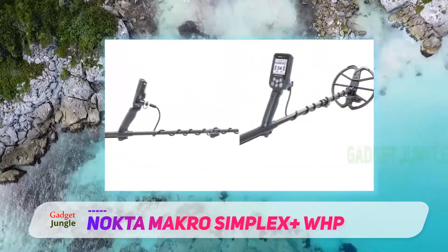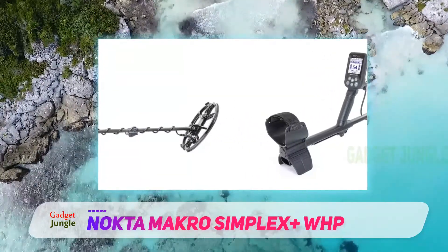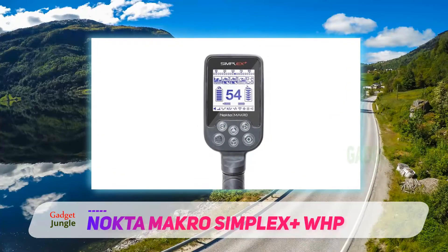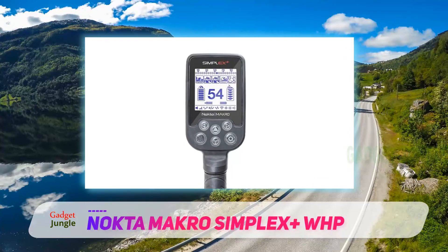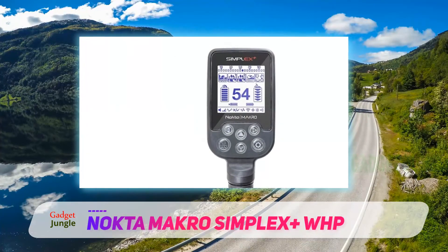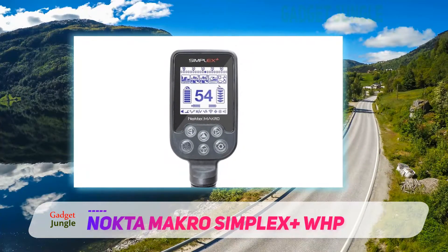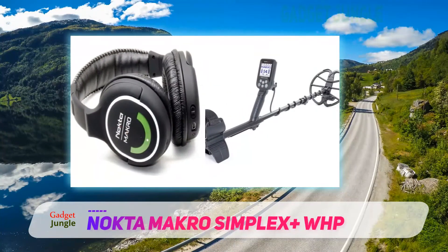The interface on this device is designed to be simplistic and easy to understand. It uses thumbnails to display modes, numeric and meter digital target identification, and a battery meter. The whole idea is to make this device as easy to use as possible. It has auto ground balancing and preset search modes for different areas including field, park, beach, and all-metal.